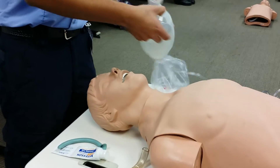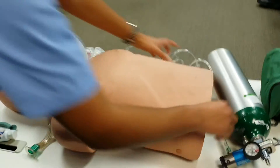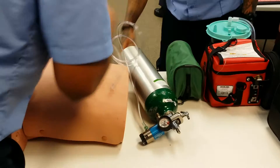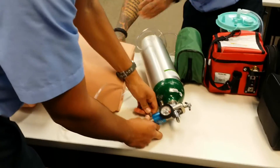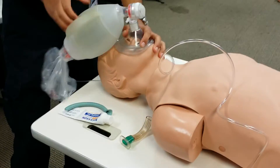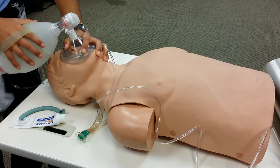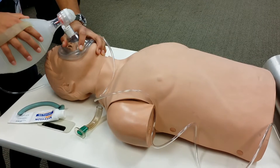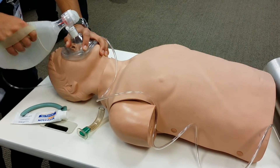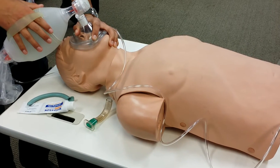Then I'm going to begin rescue breathing. I'm going to make sure my BVM is connected. Whatever my regulator goes to, it's going to be at max — the max on this regulator is going to be 25, so 25 liters per minute. Head tilt chin-lift. I'm going to begin rescue breathing: one — one one-thousand, two one-thousand, three one-thousand, four one-thousand. Two — one one-thousand, three one-thousand, four one-thousand. Three — one one-thousand, two one-thousand, three one-thousand, four one-thousand. Breathe.